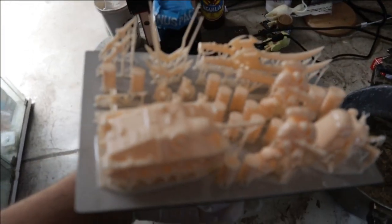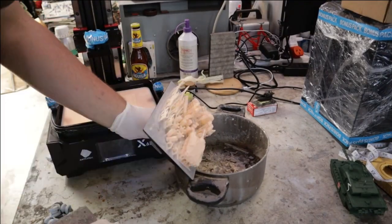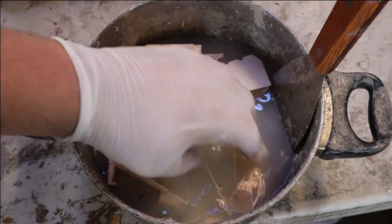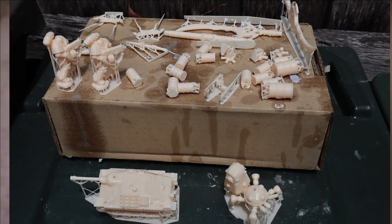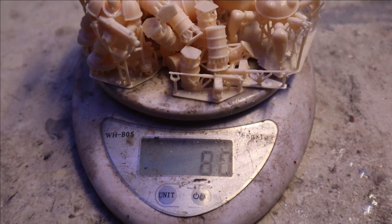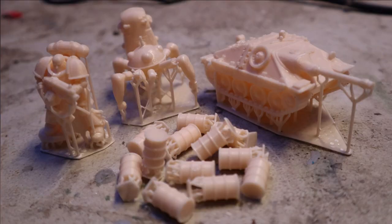All gently pried off the bed, washed in alcohol which I filter and reclaim, and left outside to naturally cure under the sun's UV. When sliced, the software also calculates how many grams of material you've used from milliliters in the tank and the cost of resin by inputting the price. Impressively, the resin I had on the scales matched the estimate. Makes quoting very easy for commissions and sales.